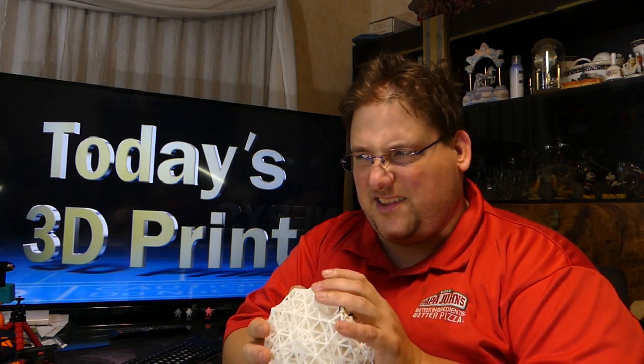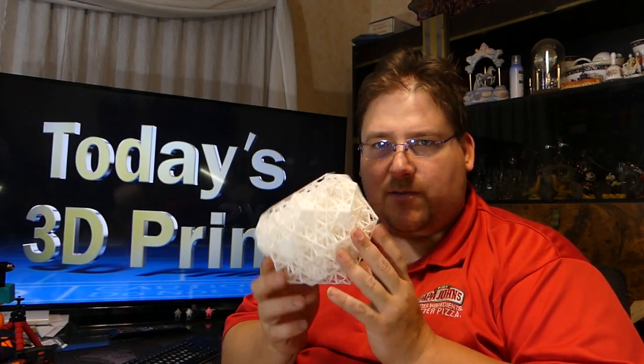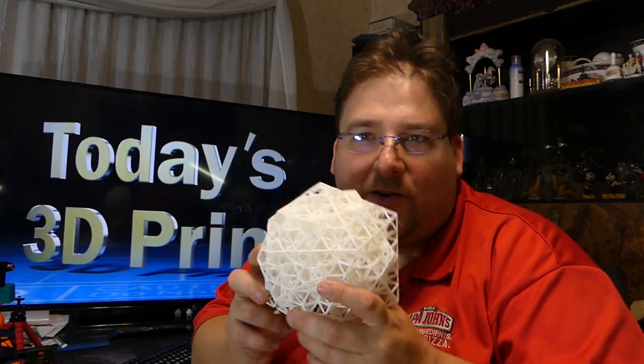Onto the QSN — I think it's a quasi-crystalline spin network. Apparently this is a three-dimensional squished-down representation of 11-dimensional quantum space or something. I don't know — it's cool looking, that's all I care about.